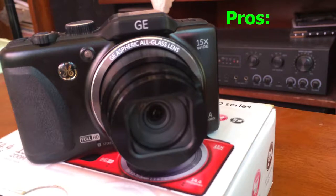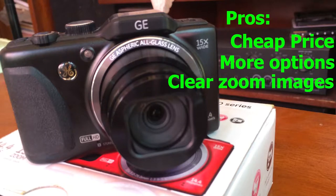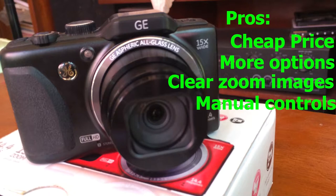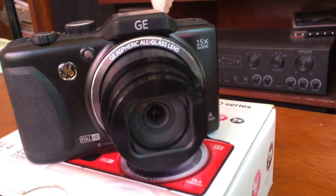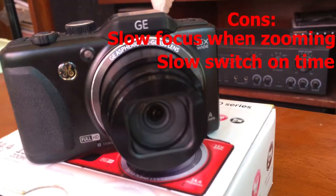The pros of this camera: cheap price, more options like face beautifier, panorama, etc., clear zoom images, manual controls, and fast continuous shooting at full resolution. The cons of this camera are slow focusing when using the zoom and slow switch-on time.